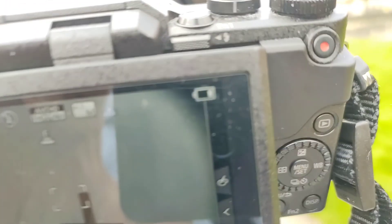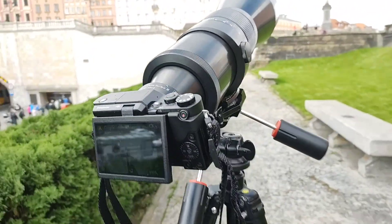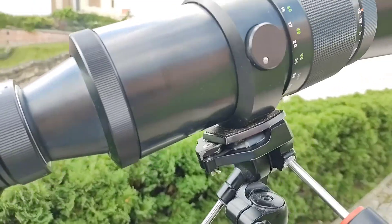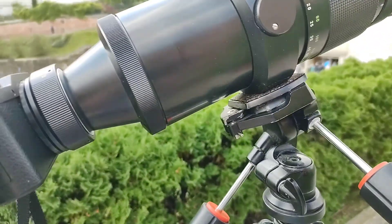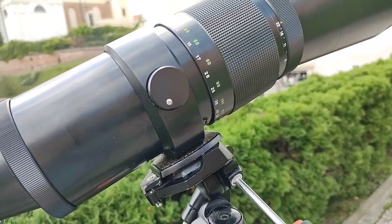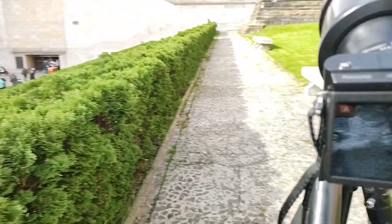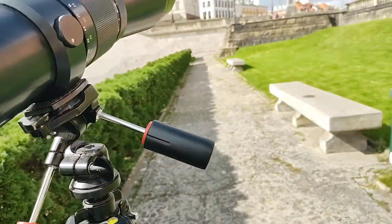It's fun to use this lens with any camera, but the only issue is that focusing is quite difficult. The depth of field is so narrow that you can easily miss your target — it's absurd.